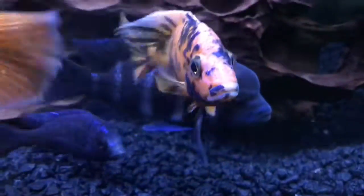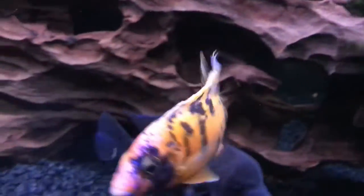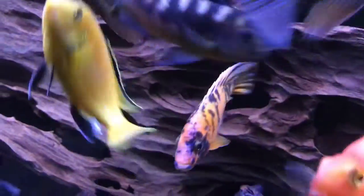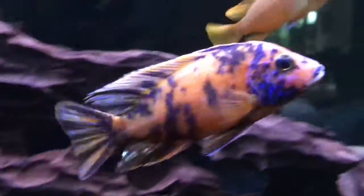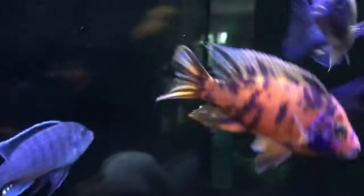Check out this guy — this is my super cool OB, I call him my tiger OB. He has a nice orange background to him, it's full and deep. I'm thinking about breeding him because he looks super nice, has rich black coloring, and to top it all off he has a nice purple sheen on his head. That's why I really like this fish.